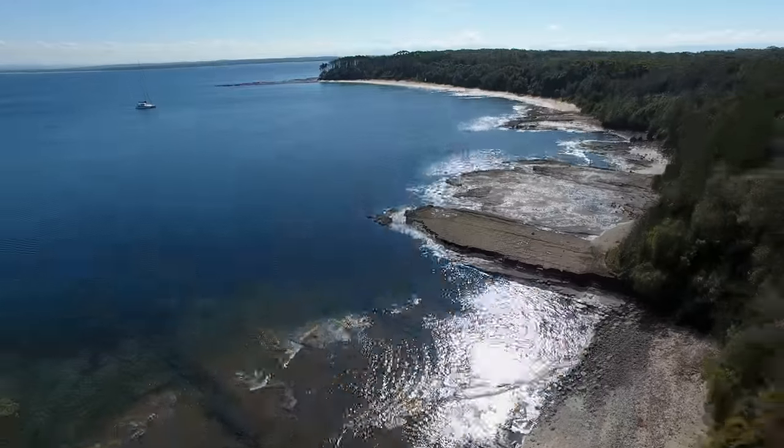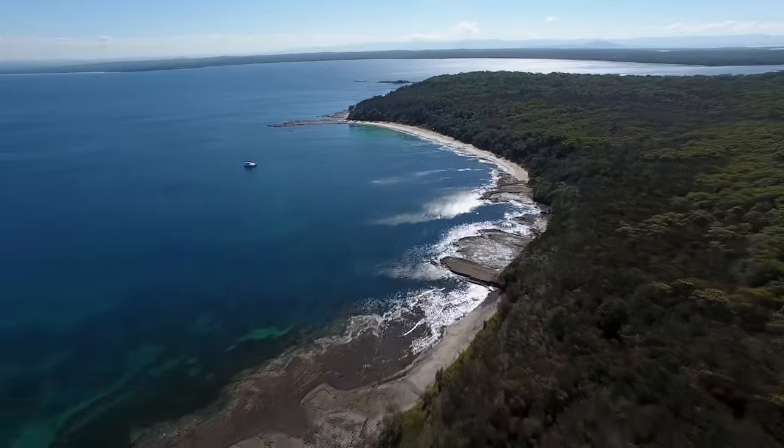Hello the internet! It is Wednesday the 24th of April 2019. I am down here in the beautiful, beautiful Cabbage Tree Beach. Look how beautiful this is. What a stunning place to do a snorkel mask review.